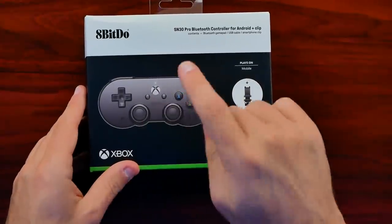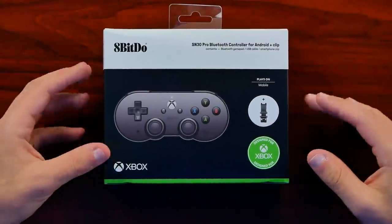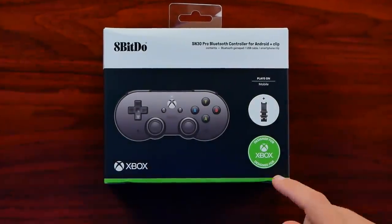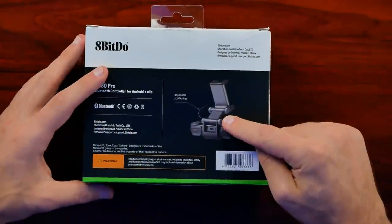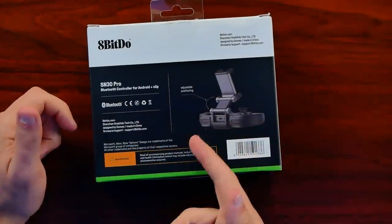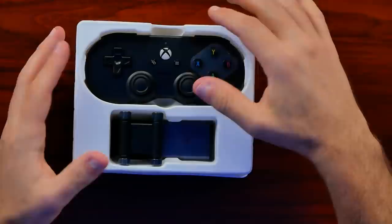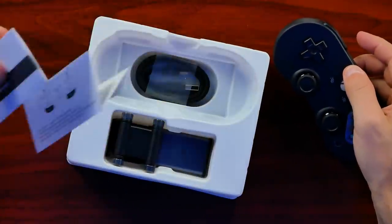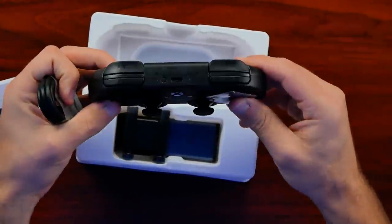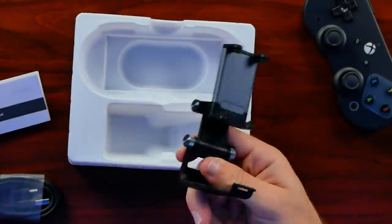Funny enough, this does not work on the Xbox console — I tried syncing it up. It syncs through Bluetooth, so it will sync to your PC and work as a PC controller, which is really cool. It worked fine in Steam Big Picture for me. It's basically designed to work on a cell phone or PC, not for Xbox or Switch. You have your USB Type-C to USB Type-A cable for charging, and then we have the clip — we'll get to that when we actually attach a phone.